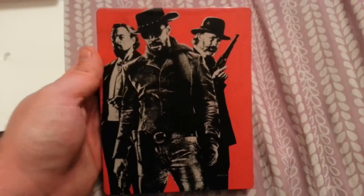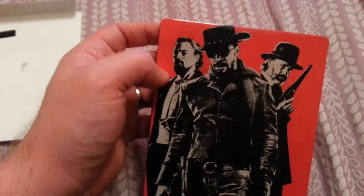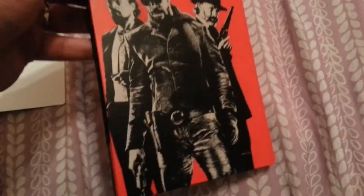Got an awesome back cover there with Christoph Waltz, who won the Academy Award for Best Supporting Actor for this I believe, and then Leonardo DiCaprio and Jamie Foxx, who is the main character.